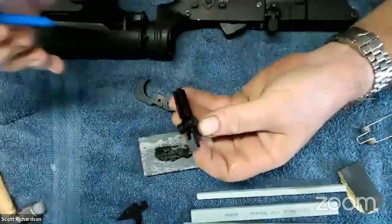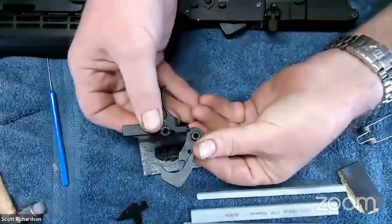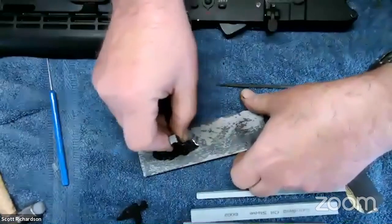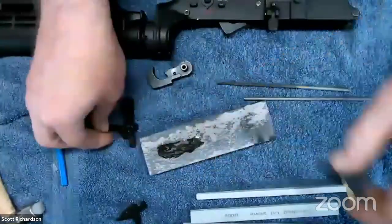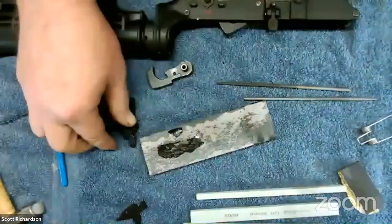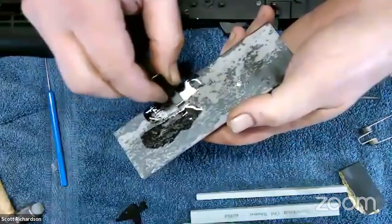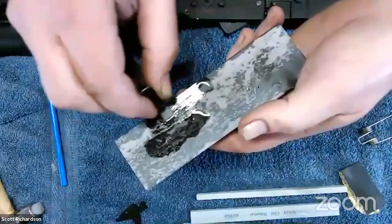The only part we're really worrying about is this very top edge — that's the extent of how much really needs stoning. But I do the whole face because it's easier to maintain that angle rather than concentrating on one little area. I also take it over to this side and put a little oil on the edge. It helps to have a stone with a square corner, because in some places you want to maintain that right angle.